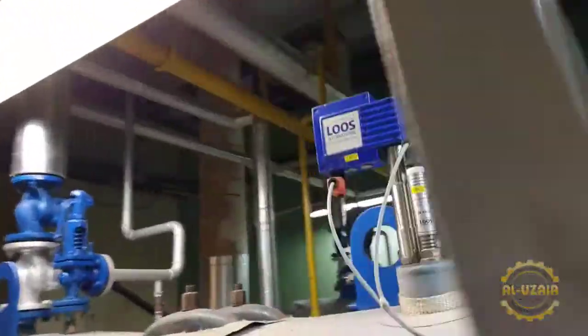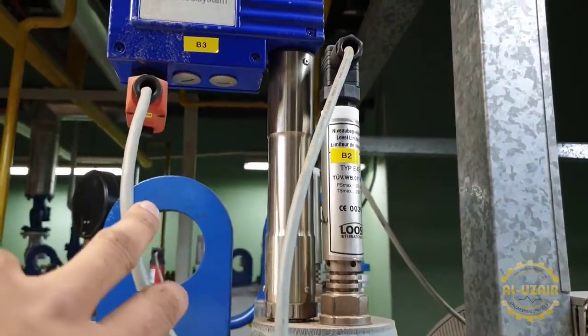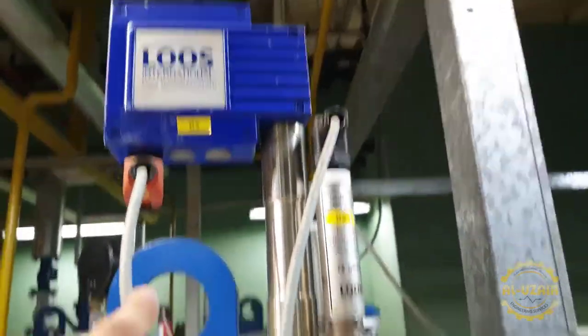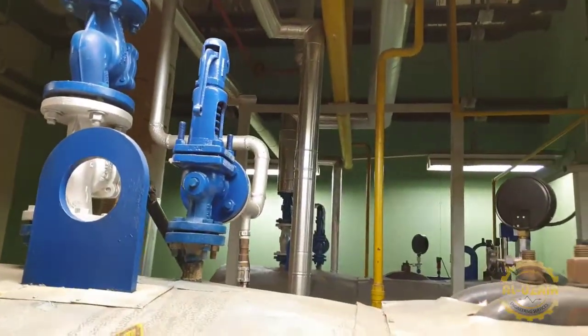This is all the water system. You can see here. This is a limiter. There are water level probes. Safety valve. And there is a glow valve.